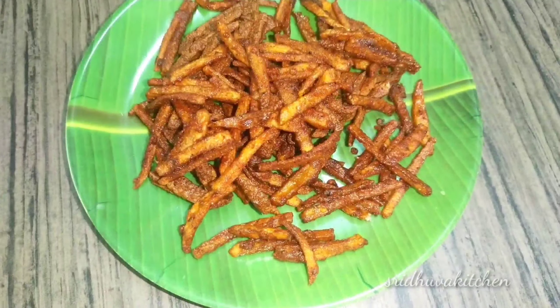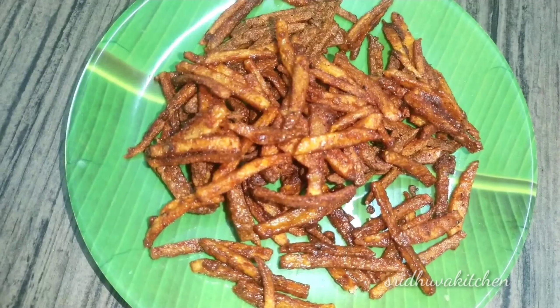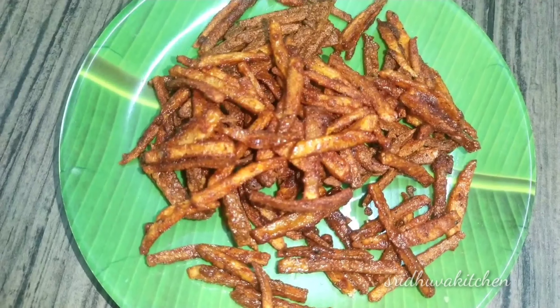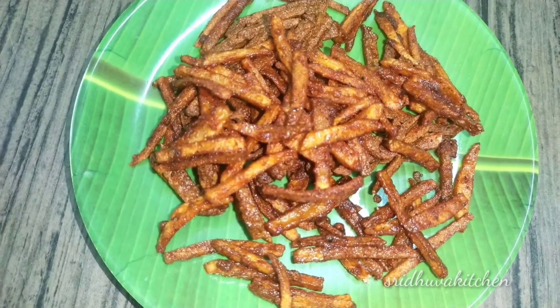Hi friends, welcome to my channel. This is a very tasty and crispy evening time snack recipe. Please do subscribe to our channel.